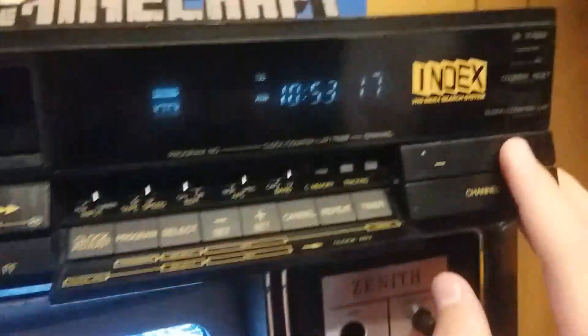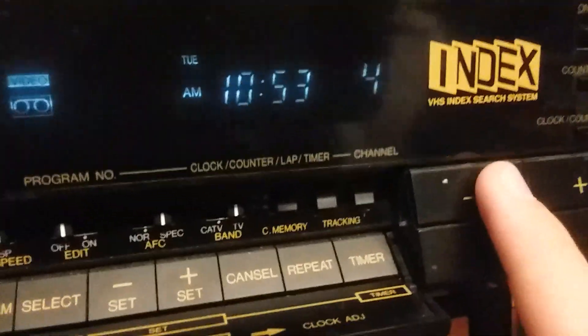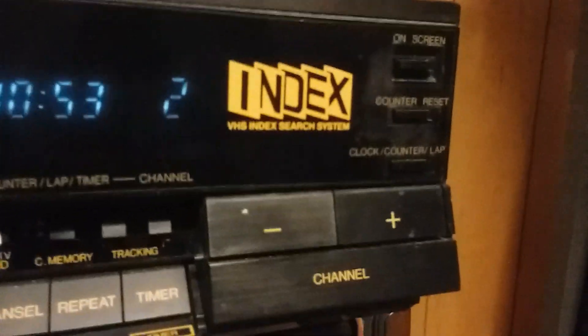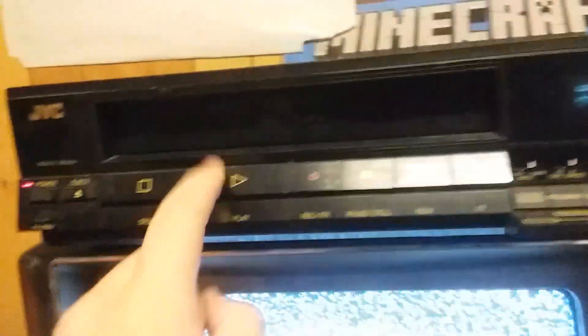Here's your channel select and there's your channel indicator right there. This is just on normal TV and not cable. Memory program — not sure what the memory does. Counter set, counter, clock counter, lap counter, reset, on-screen feature — which I'll turn on the tape.